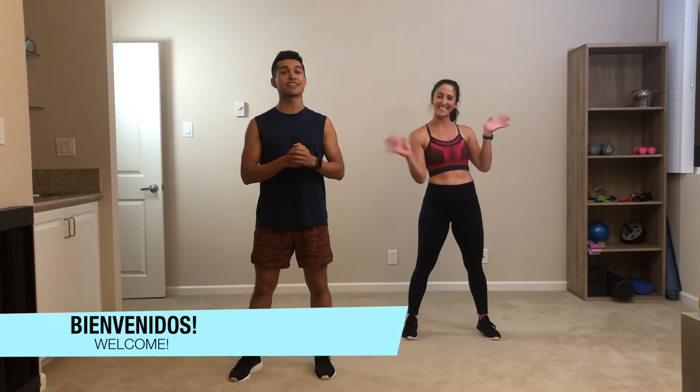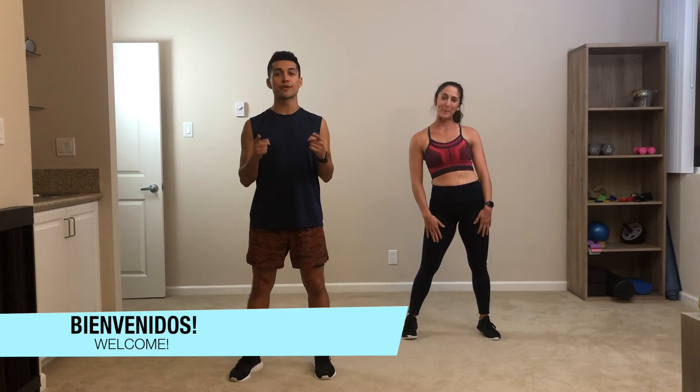What's up Fuego fam? Welcome back to another Extra Heat of the Week. This week we have a really great cardio blast for you, so let's get right into it.